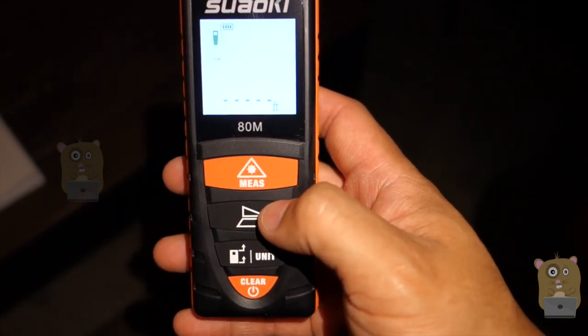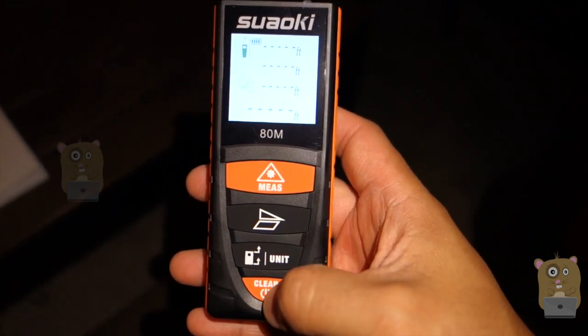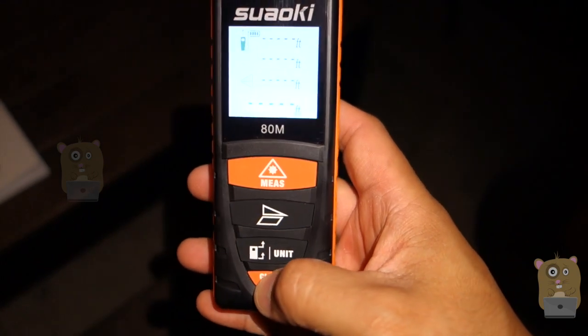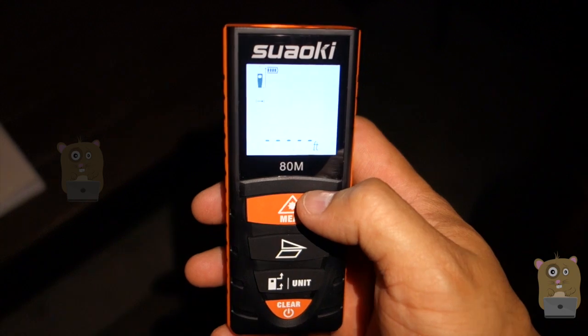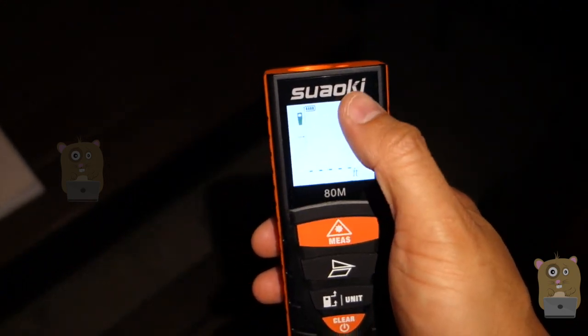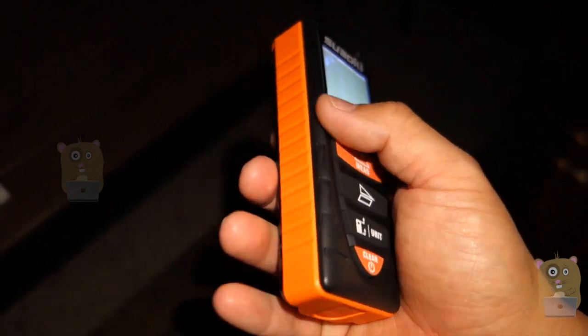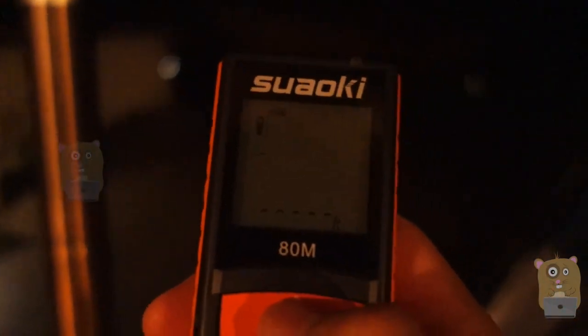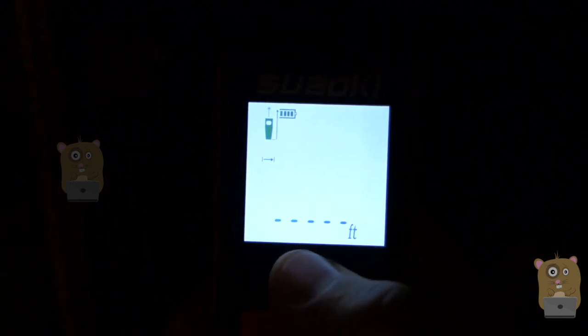This part is to switch between measuring the area or Pythagorean Theorem. I'm going to press clear to head back. This button is to take the measurement. It's a nice, very clear LCD screen and it's very lightweight too. The LCD display illuminates once I press the button, and it goes to sleep automatically after a few seconds to conserve battery power.